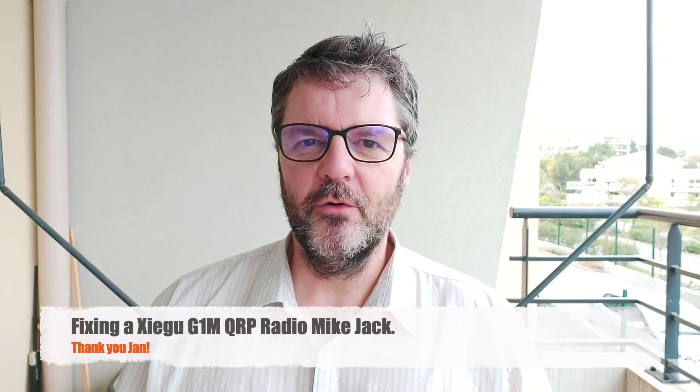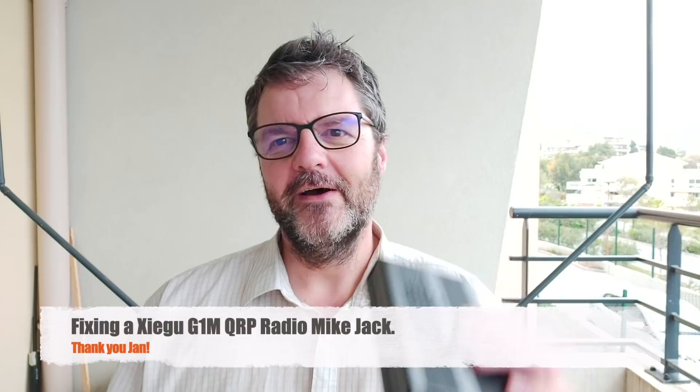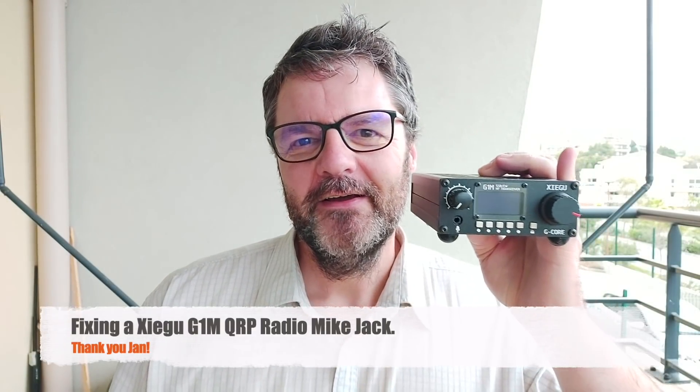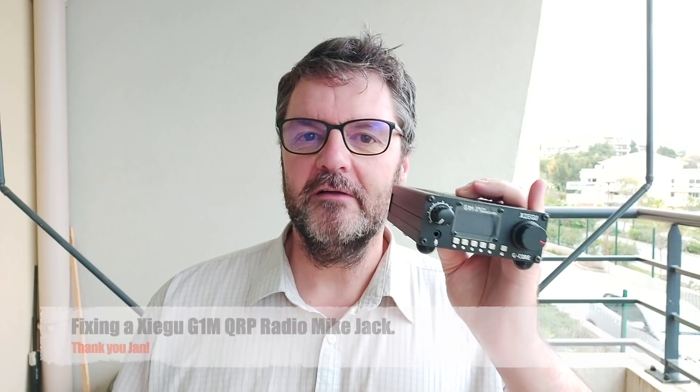Hi, this is Gilles the Radio Prepper. I got a Xigu G1M thanks to Jan. He sent me this Xigu G1M which has a problem — it's the microphone jack that is broken, and that seems to be common to a lot of G1Ms. A friend of mine had the same one and I showed it to you in a previous video.